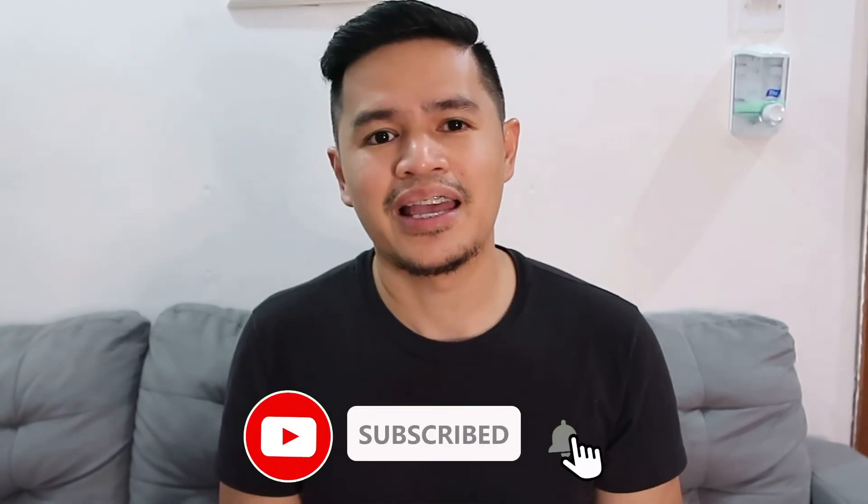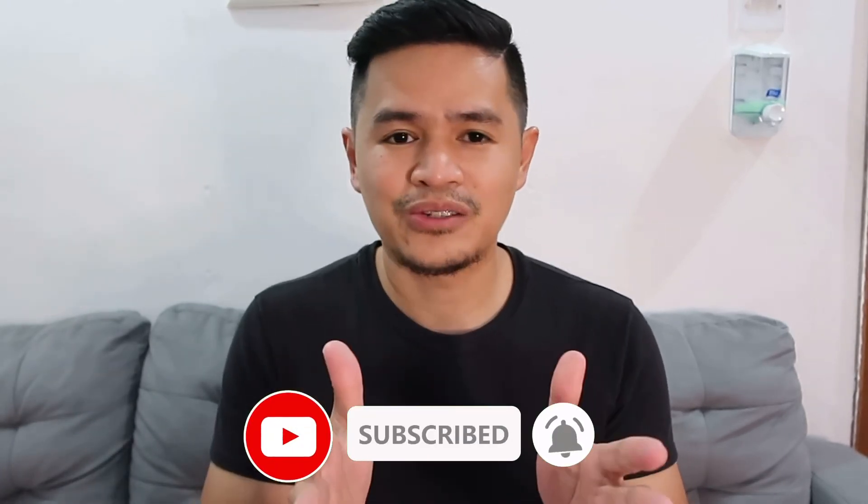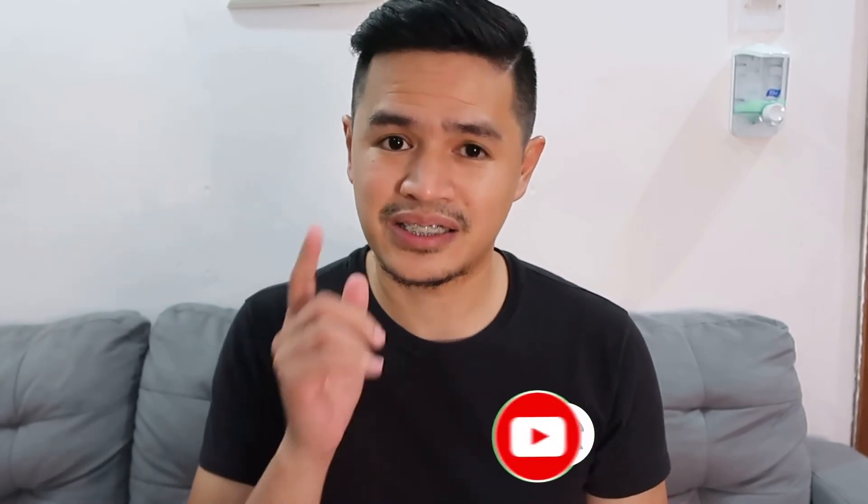Thank you so much for watching — I hope you enjoyed this video. If you liked it, please give it a thumbs up and please share this video for those who are planning to buy this type of drone. Please make sure to subscribe to our YouTube channel. Thank you again for watching, and I'll see you on the next video, which is the flight testing video of this drone. Bye-bye!